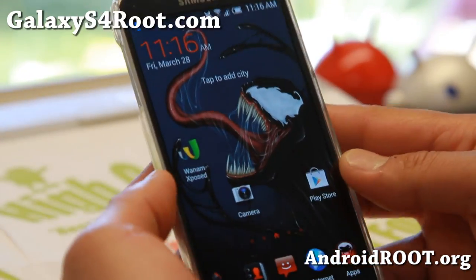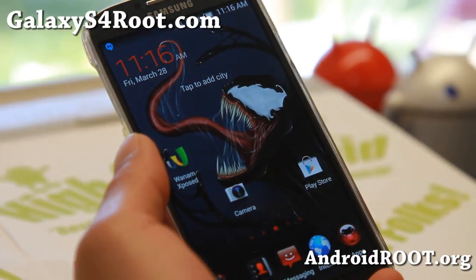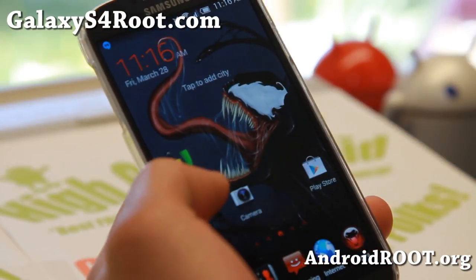Hi folks, I'm from GalaxyS4Root.com for this week's AT&T Galaxy S4 ROM of the Week. Check out the Deadly Venom ROM. I really like this ROM.